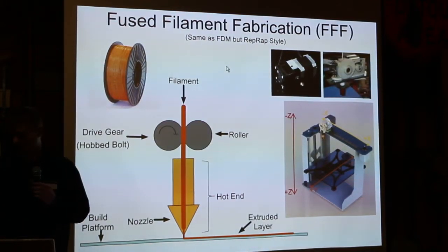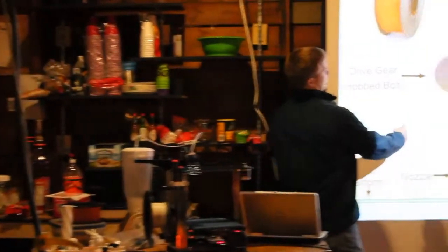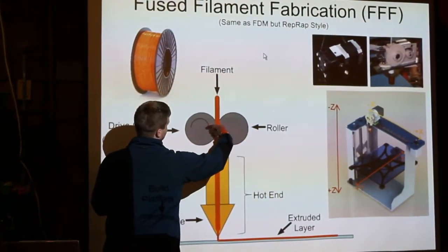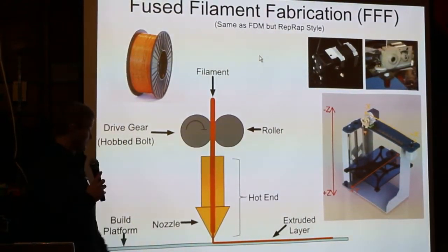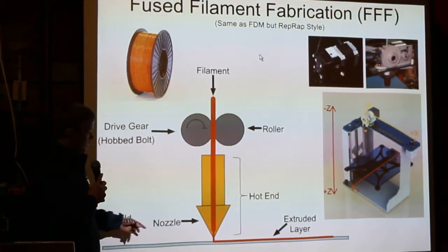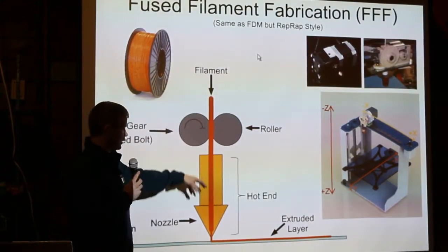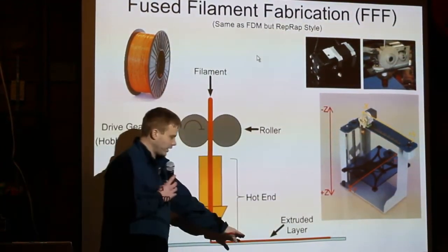Basically what happens is a filament of plastic — like what you see on those spools — is forced down through a set of two rollers. One is a drive roller, driven by a motor that spins and forces the plastic down. As it is forced down into the hot end — that's what it's generally called in RepRap terms — the hot end has a heater embedded in it that heats the nozzle. There's a small hole, less than a millimeter, that the plastic is forced out of. The plastic is heated, melts to almost liquid state, and is then forced out onto the build platform, creating a layer of plastic stuck to the platform.